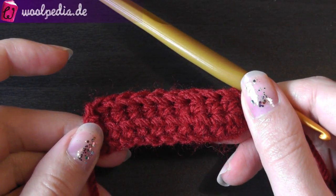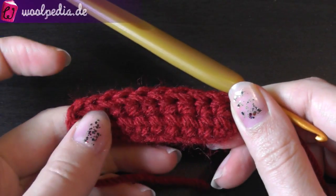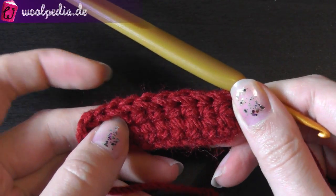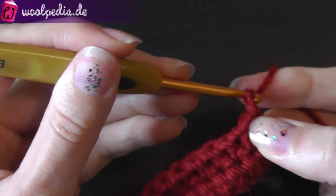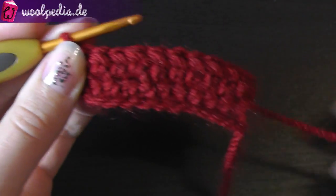To crochet the front post half double crochet, you should first have a row with half double crochets — just normal half double crochets. Then chain one; some are chaining two, you can do that as well.